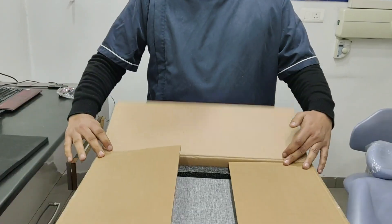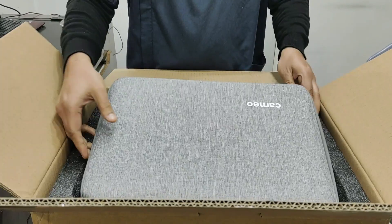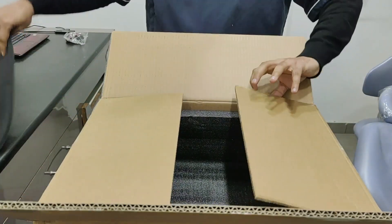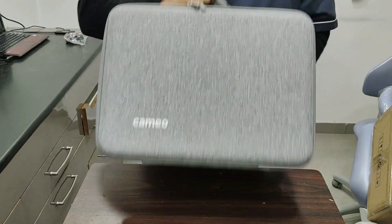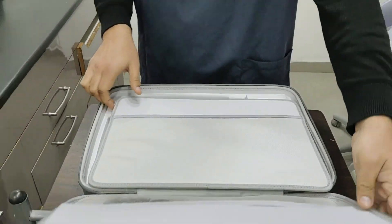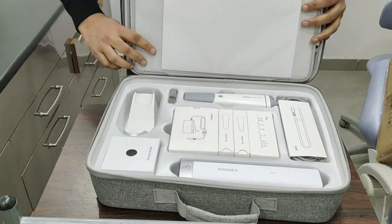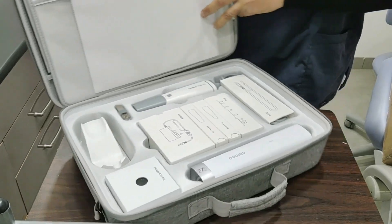This is the package that we got. When we open it, we get this safe packaging. In this, it comes with a travel case. Let's remove it and keep it on the side, and let's keep this carton on the side as well.